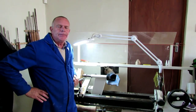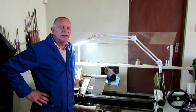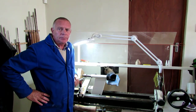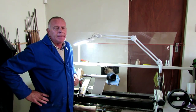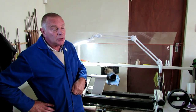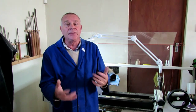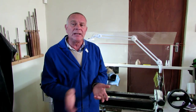Wedged-up door stoppers can be quite irritating, especially when they are stuck underneath the door and you can't manipulate it with your foot. I've made these round ones which work perfectly for me, especially because you can manipulate them with your foot and they don't get stuck underneath the door.